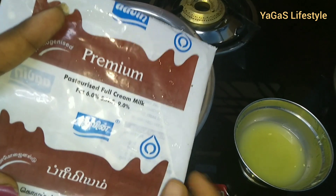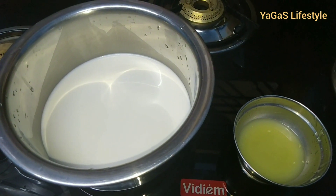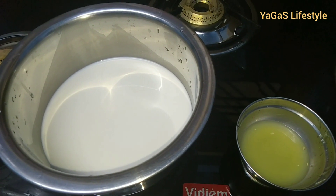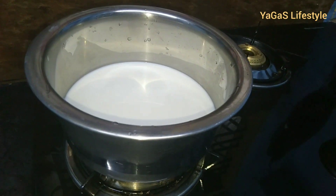If you use full-fat cream cheese, it will be creamy. Now, add the cream cheese and mix it well.